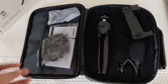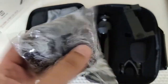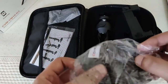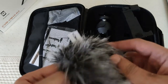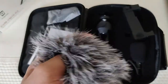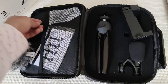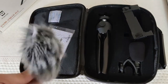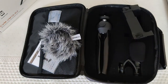Then we got this - the dead cat, the furry windscreen. I don't like this because it catches a lot of attention, but it's similar to the Boya dead cat. The Boya dead cat is a little larger - this one is at least smaller in size. Honestly I don't like them because they look weird, but if you want to block wind noise you definitely need that.